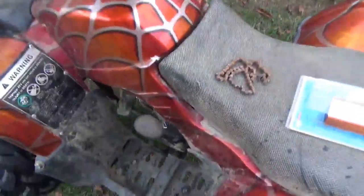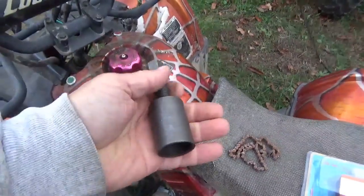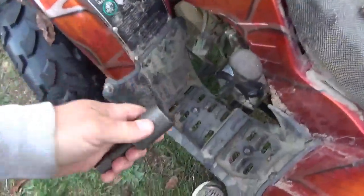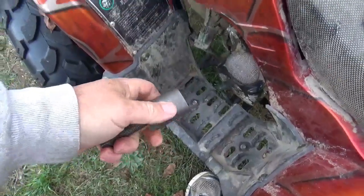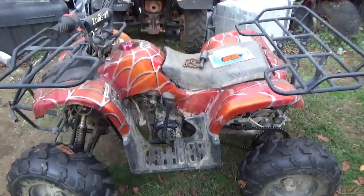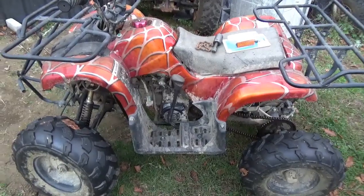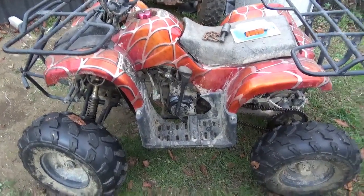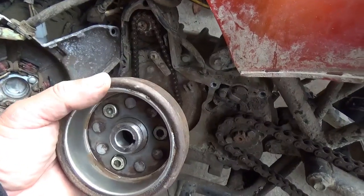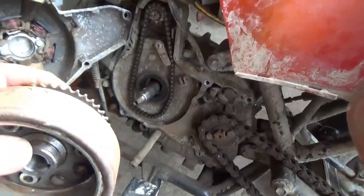We had the three-jaw puller on the flywheel and we couldn't get the flywheel off, so I ordered this female-type puller — went right on the flywheel and backed it right out. This video will show you that activity, and let me tell you, this kind of has a surprise ending. Okay tubers, I think it's time to get this rig put back together again.